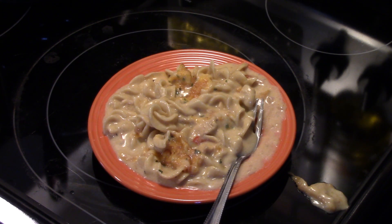Alright, there you have it — Chicken Fajita Casserole in the Ninja Foodi. Give it a try. Thanks for watching, and until next time, I'll see ya.